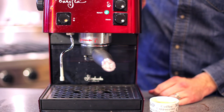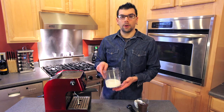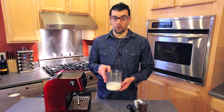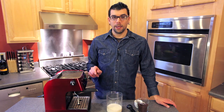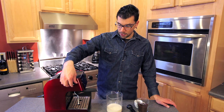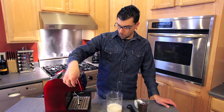Next we're going to learn how to steam milk. You're going to steam milk using cold milk — you don't want to use room temperature or warm milk, you want to start with cold milk right out of the fridge. You're going to prep your steam wand; typically condensation creates water buildup in the steam wand, so you'll turn your steam wand on and clean it out so there's no water in there.